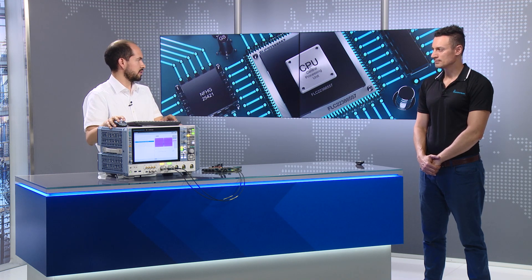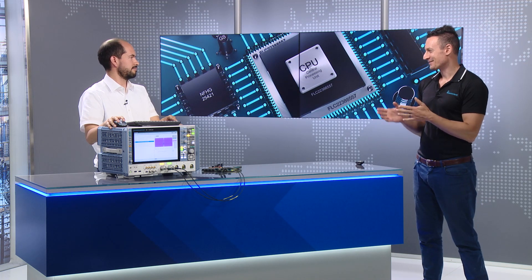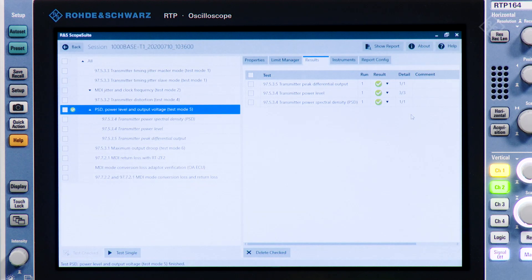During this time the oscilloscope is acquiring data, performing measurements, and putting the results into the report. These guided steps make it easy for engineers to configure their setup — it's just a step-by-step guide through the test. Now the scope suite has finished with test mode 5. Three test modes are grouped together since all of them use test mode 5, and we see a pass for power spectral density, for the power outputs, and for the level voltage.